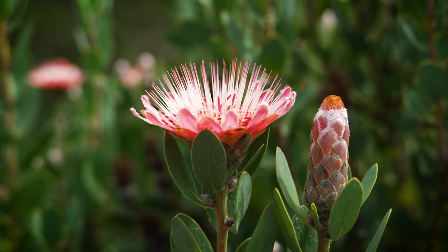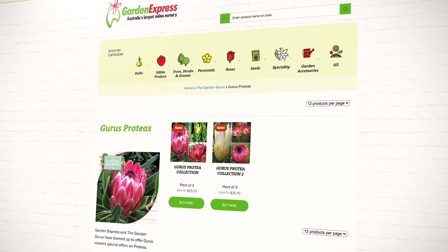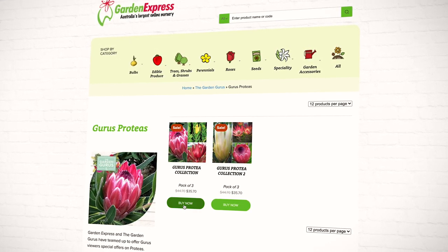If you want to get your hands on some Garden Express proteas, your online garden centre has a special offer for Garden Guru viewers this week. It's two collections, one brilliant price.